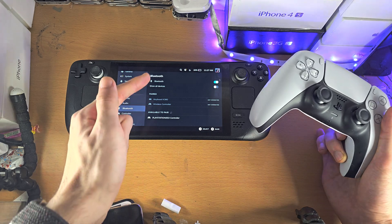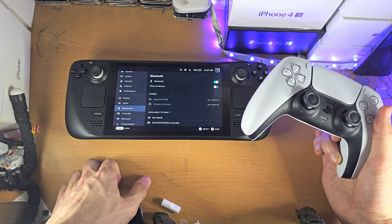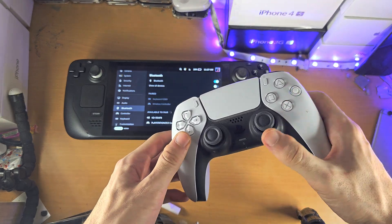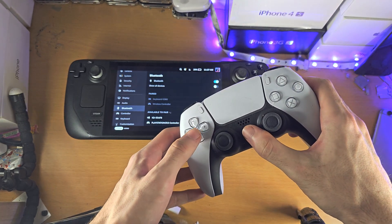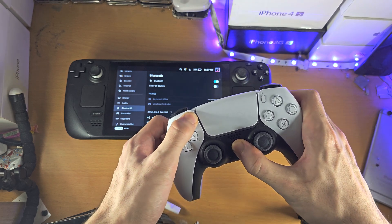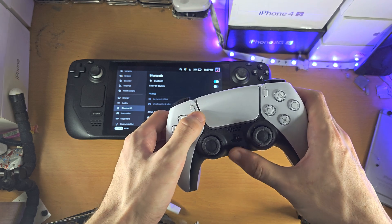From here, just make sure Bluetooth is turned on. Then, on the PS5 controller, we're going to press and hold the PlayStation button and the Share button, and we're going to keep these two held down until we see a rapid blue blinking light.